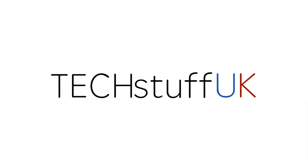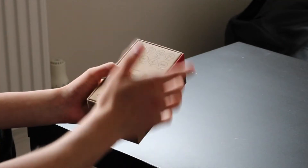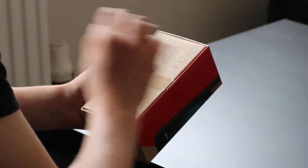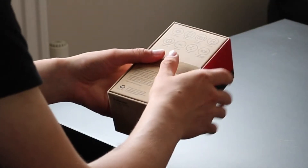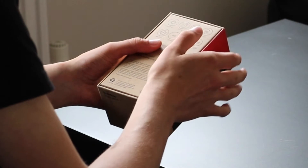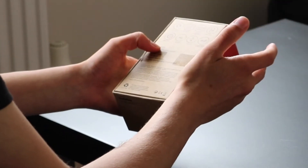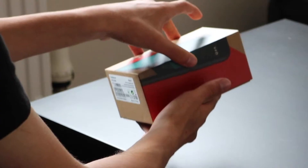We've got a very similar cardboard box to last time, and on the back it gives us the specs. This phone has Android 6.0 — the latest version — with some Vodafone features thrown in. It's got a 5-inch 720p display, an 8-megapixel camera with 1080p video recording, which is amazing at this price point. It also has a 2500mAh battery, a quad-core Snapdragon 210 processor, 4G connectivity, a 7.9mm thin profile, and 8GB of internal storage with 1GB of RAM.